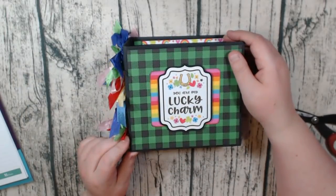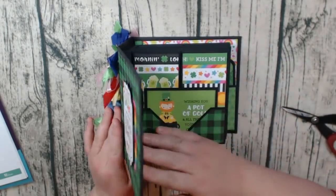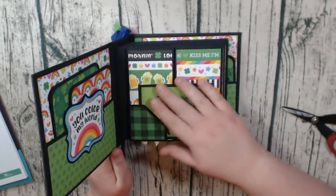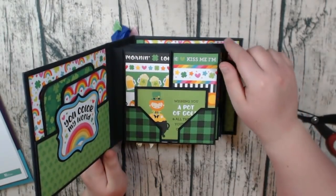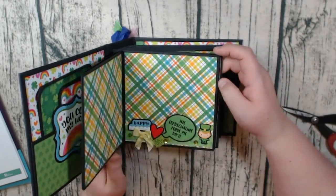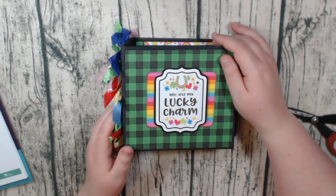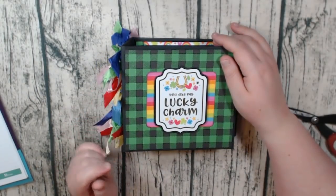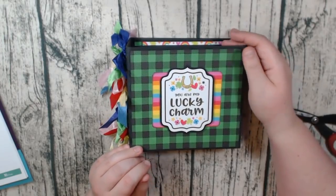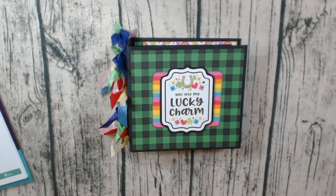I forgot to write down the measurements for the binding on this one, so I will include that in the description box down below. They're just not on my notes right here as I'm filming, but they will be when you're watching the video. So I hope you like it — I think it was a fun design and it's a cute, simple, easy gift if you like that. Thanks for watching and I'll see you guys next time. Bye.